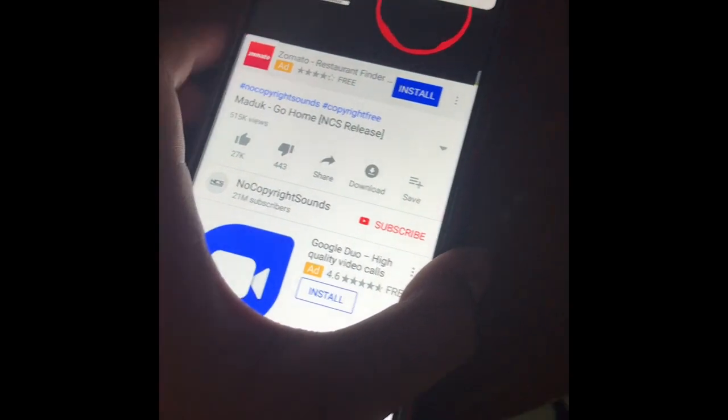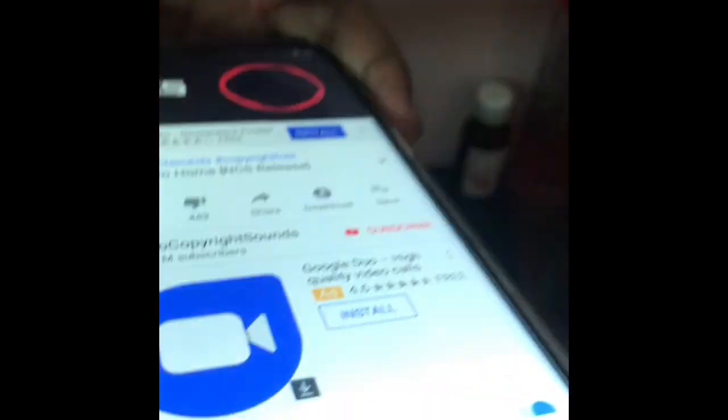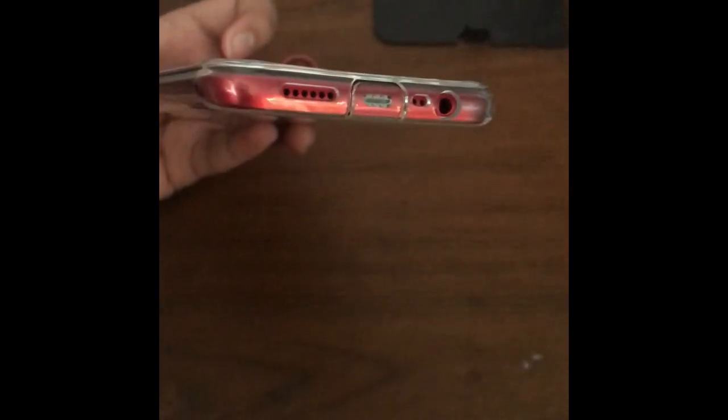The speakers are located on the back of the phone. It's pretty loud to be honest. Wow, that's loud — even when I cover it.